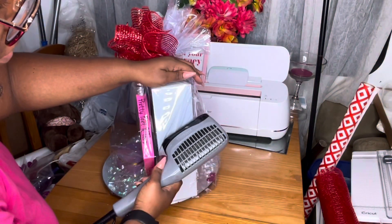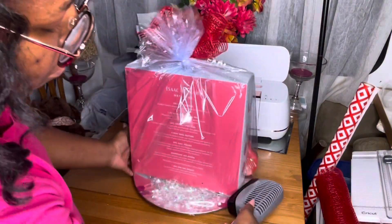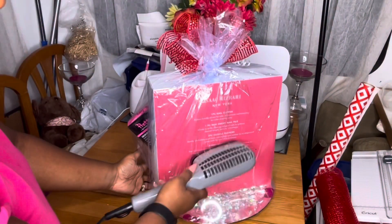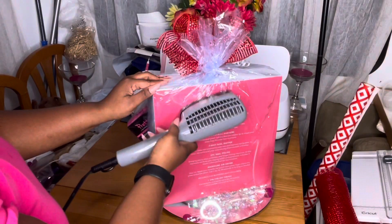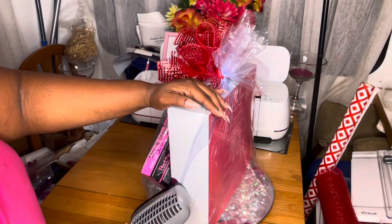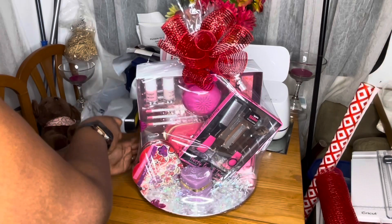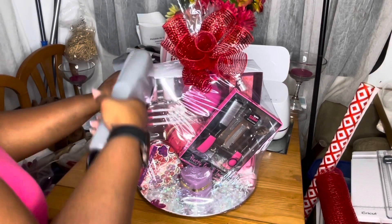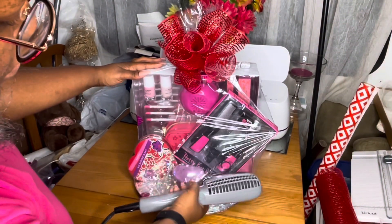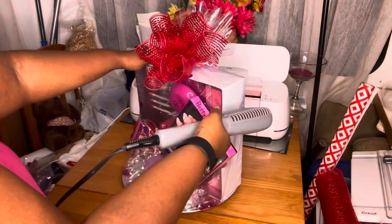I actually really liked this basket. Let's see: I spent seven dollars on the gift set, five dollars on the feet box, fifty cents on the charger plate, about a dollar for the shrink wrap, and maybe fifty cents for the bow — so under fifteen dollars total. I would sell this basket for about sixty dollars. I'm going to try to remember to include what I paid as well as what I'd sell it for so you have an idea of where to start with pricing.